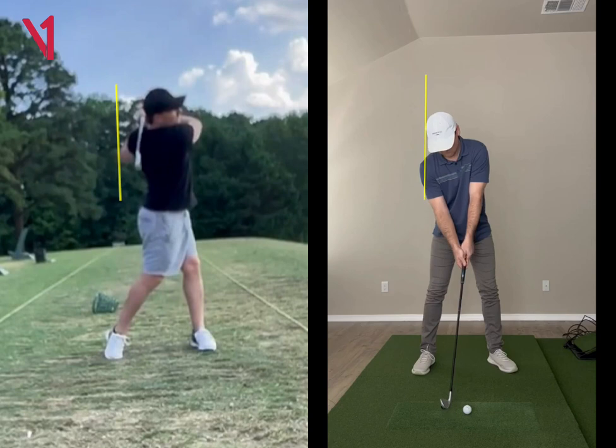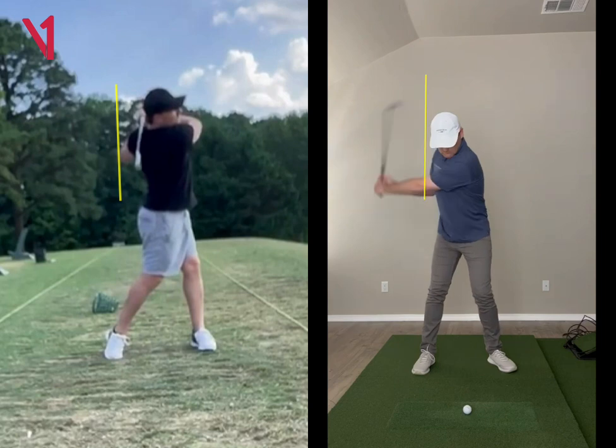If you look at me over here on the right, you'll see that if you draw a line on the head, my head doesn't really move back at all because of the way I rotate. I'd just teach you how to rotate in that fashion and you'd be even more efficient. Good job.